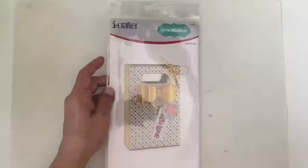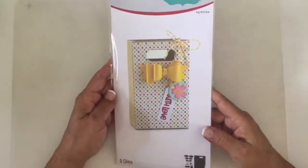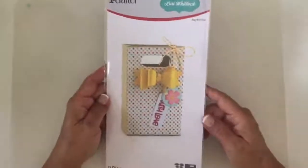I'm going to share first the dies I'm going to use in this project. There are quite a few because I love using little bits and pieces of our holiday Halloween collection on projects — they all blend together and work really well. I wanted to feature a really nice die from Lori Whitlock which is the Bag with Bow. Let me switch the camera down and show you what I'm working with today.